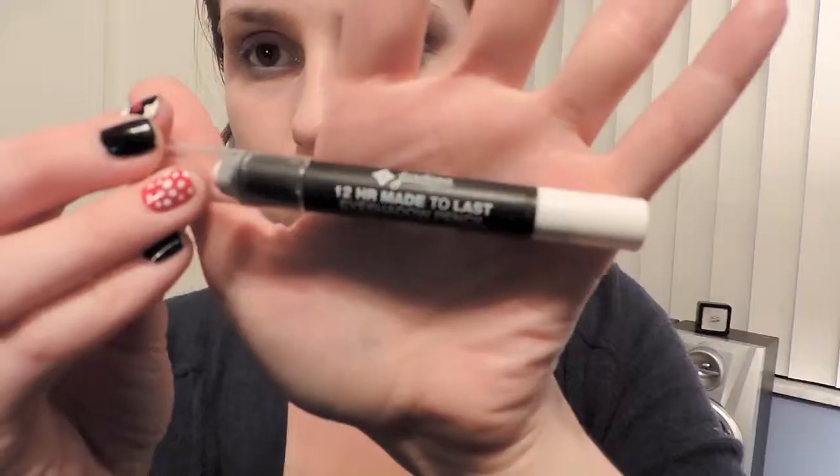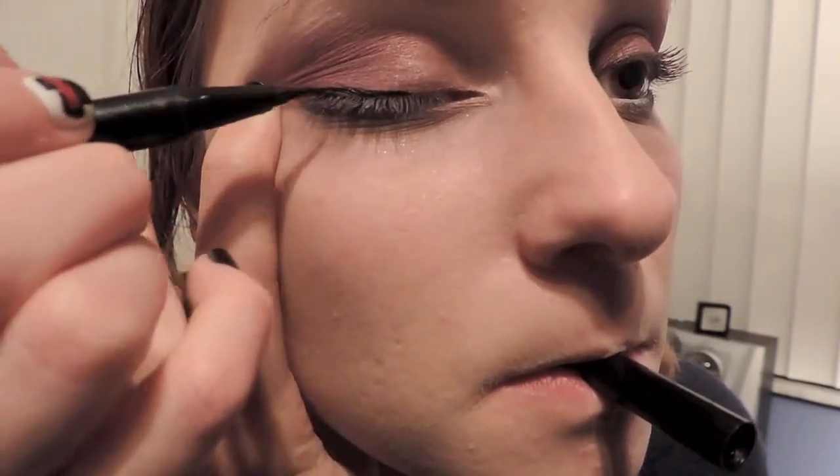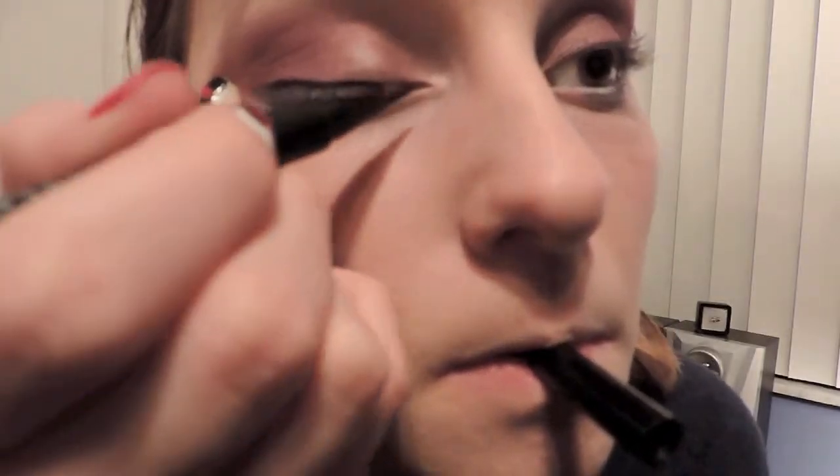Take the Jordana 12 Hour Made to Last Eye Shadow Pencil in Eternal White and place that in the waterline. To create a cat eye look, I am using the Stila Stay All Day liquid eyeliner pen.